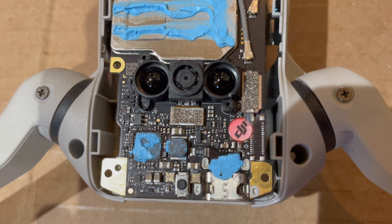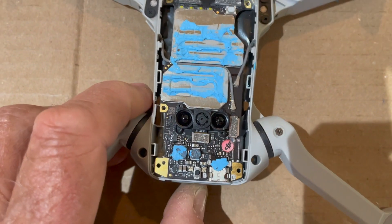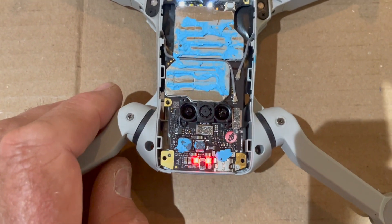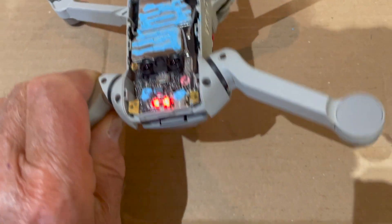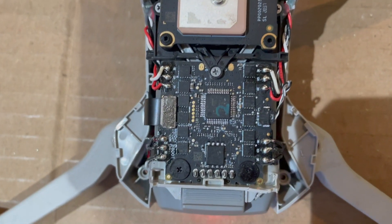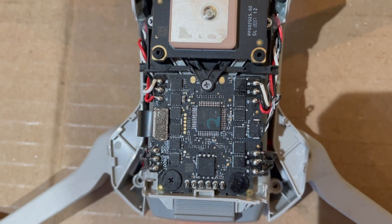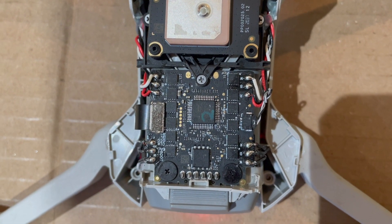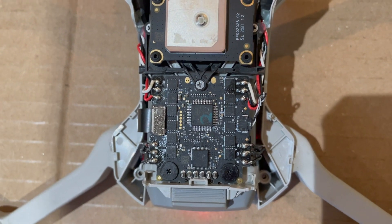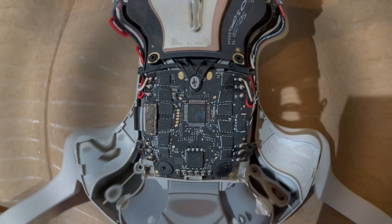I cleaned up the flight controller as best I can with alcohol, put in the battery, and pushed the power button — nope, same issue. So cleaning up the flight controller and the ESC did not repair the drone. I'm going to go ahead and order a new ESC; I can get one for about $40–$42 from Hong Kong, though it'll take several weeks to arrive. Stay tuned for part two in a few weeks, and we'll see if that corrects the problem.